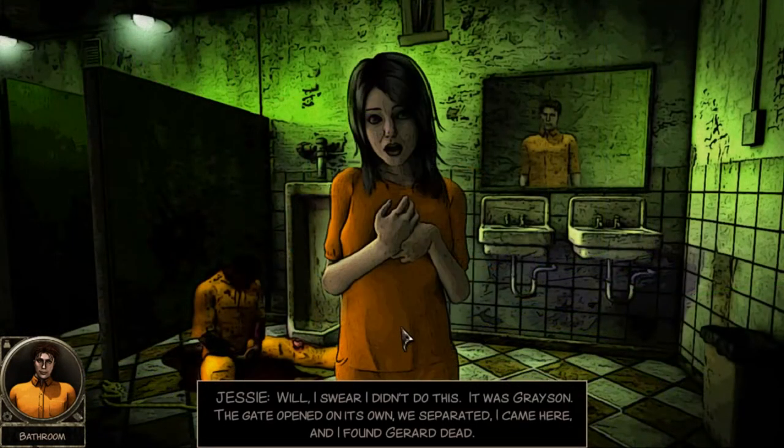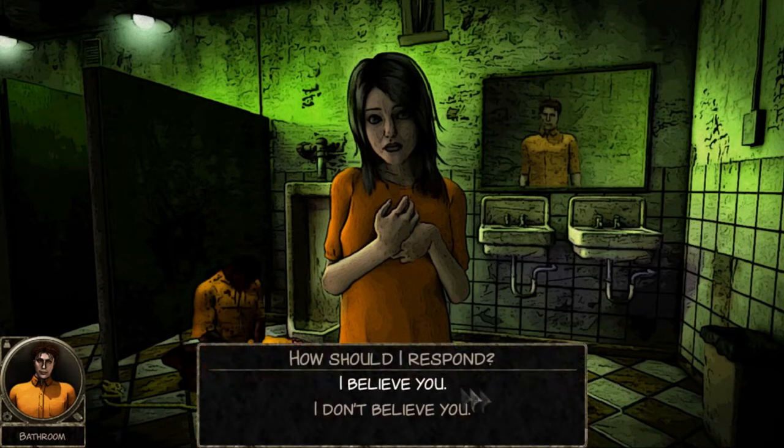Whoa! 'I swear I didn't do this - it was Grayson. The gate opened on its own, we separated. I came here and I found Gerard dead.' If he got beat to death, I can't see her being the one to do it.